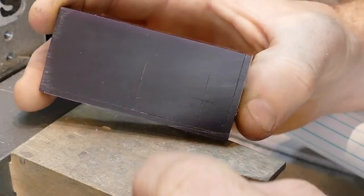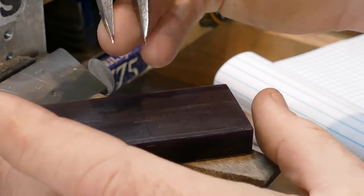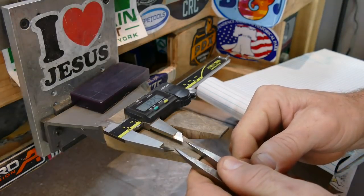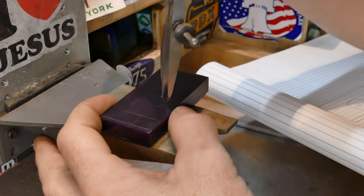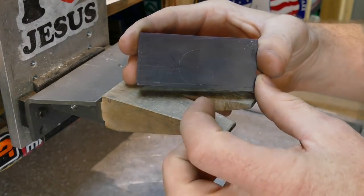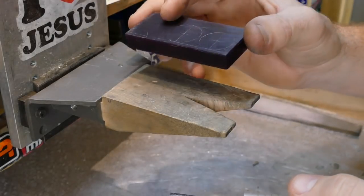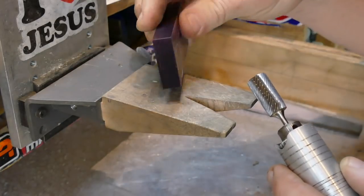I made my center marks for both holes, the exact same measurement on both sides. Now we take our dividers, take our diameter, divide it in half, and mark it out. Now we need to cut the center out - you can use a drill bit or something like that. Once we have that done, we'll take our Bertha and slowly start working it out to the outside of the line, being really careful not to over-cut. When cutting on one side, make sure you're paying attention to the other side too.